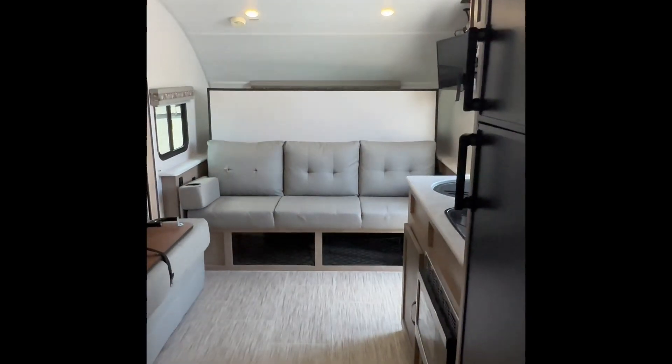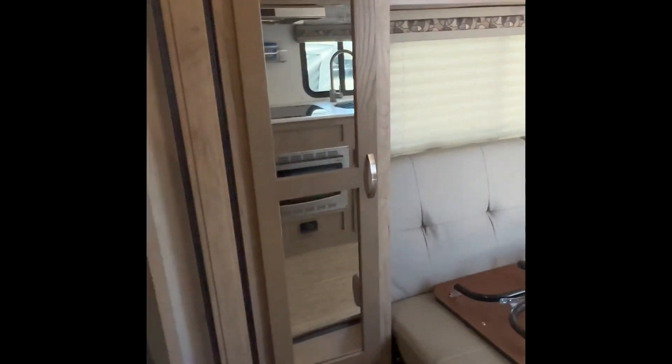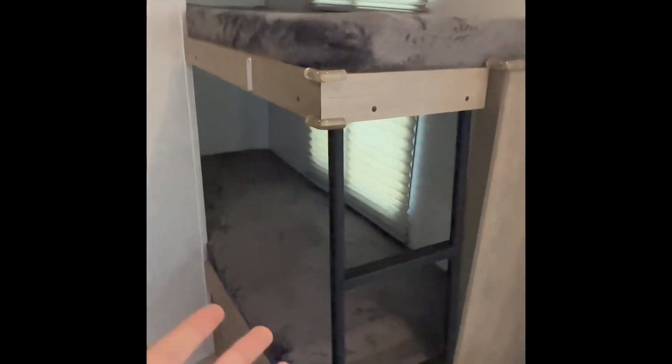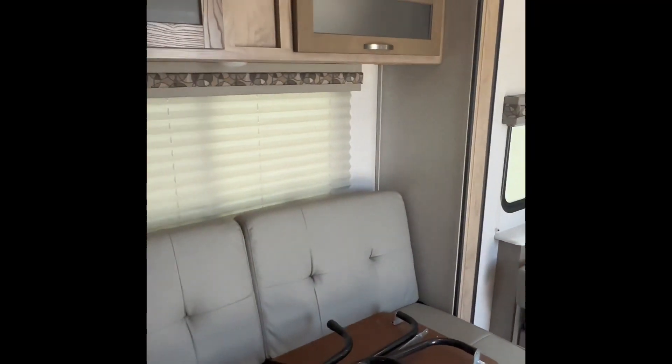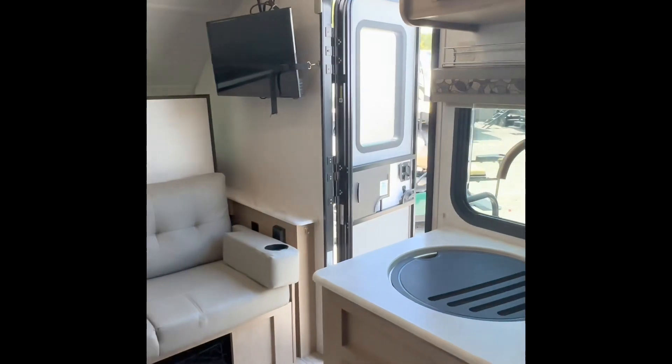This is very, very nice for a couple and some kids. Whether you have two kids or your kid wants to bring their friend along, they can. Of course you can fold that down too. This is Aaron with Sun Camper Liquidators and I thank you for watching Sun Camper. Bye-bye.